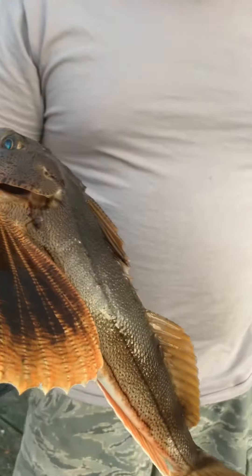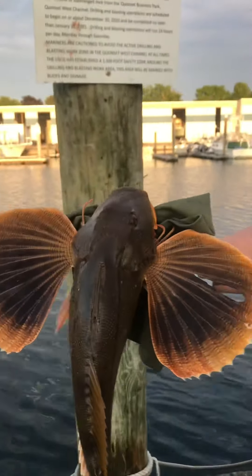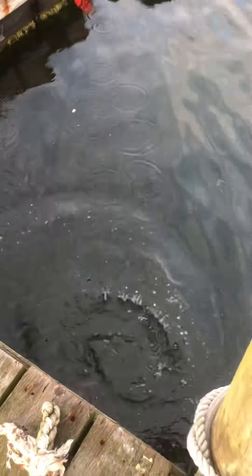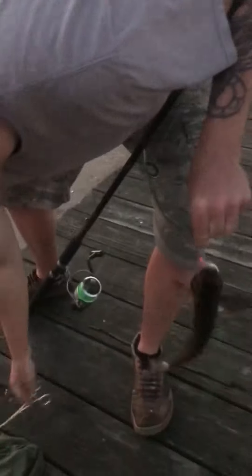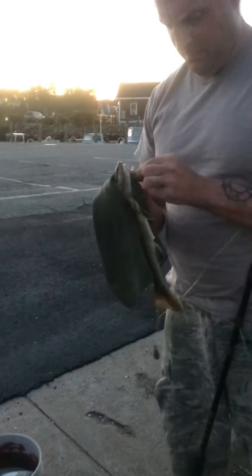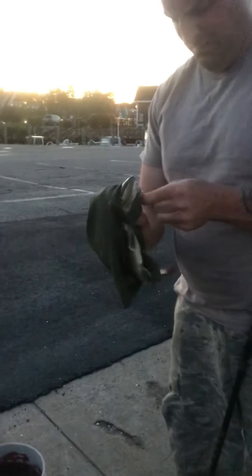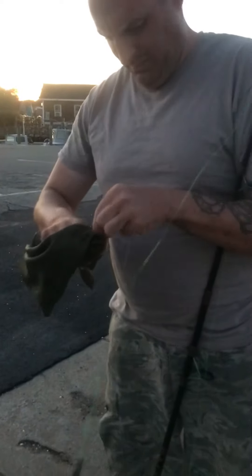Can you eat sea robin? I don't even know. Look, that's a big one. Why is there a hole in his wing? He got attacked by something. He's yelling at us! I don't think there's any size limit on these — no size limit — so we're just gonna fillet him and eat him. Sea robins taste really good, but we figured that out after we threw them back in.